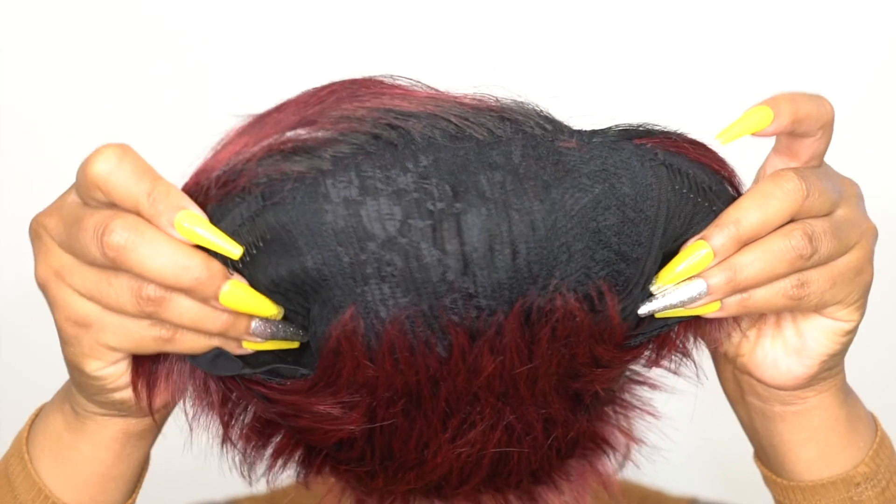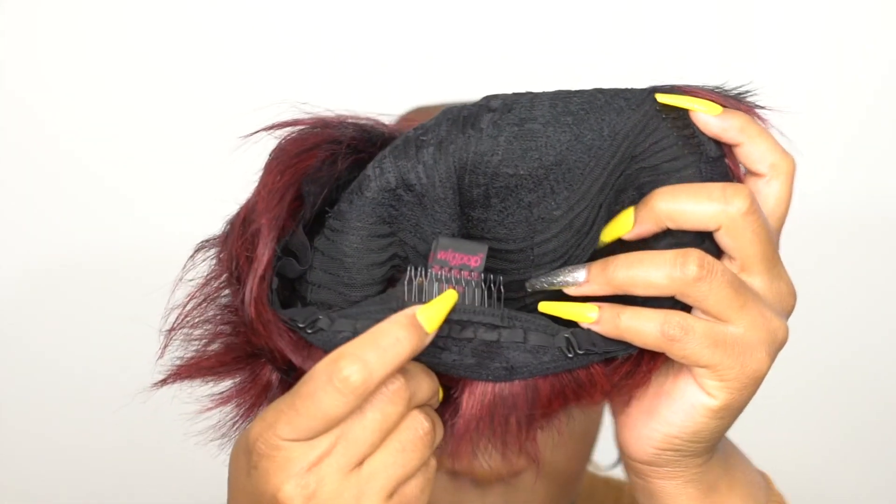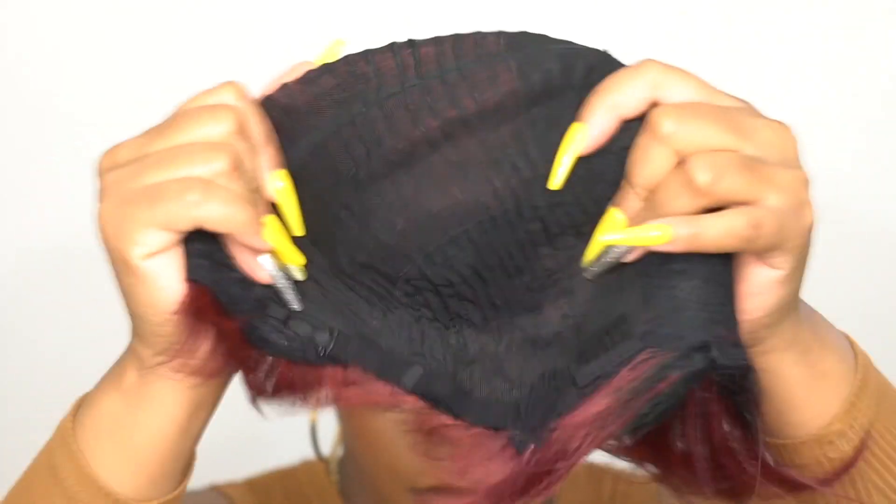When it comes to the cap, I think they've improved on it. You get two combs up front, one at the back, adjustable straps, and a stretchable mesh material cap. The cap is definitely improved for this collection.